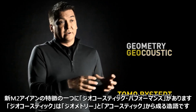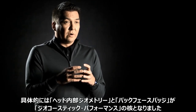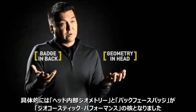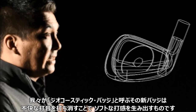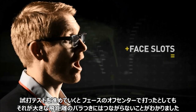In the new M2 we have a concept called geocoustic performance. Geocoustic performance is a combination of geometry and acoustics, achieved through two separate elements: the geometry in the head on one hand, and on the other hand the badge in the back of the club, which controls the damping of the sound. This badge essentially reduces the sound to produce a really nice, soft, solid feel at impact.